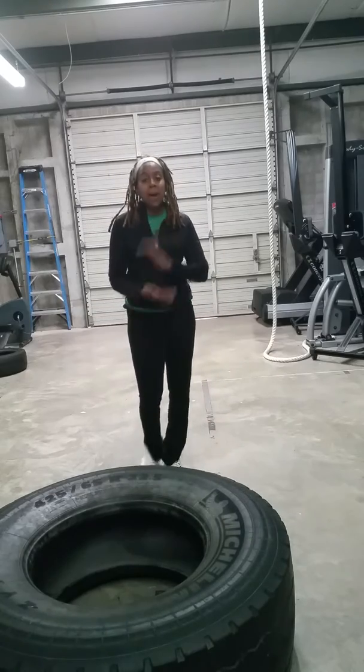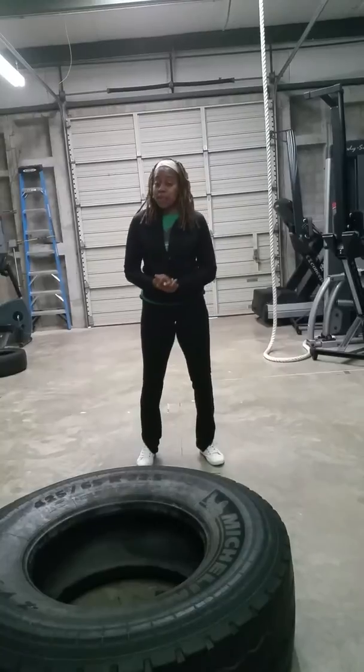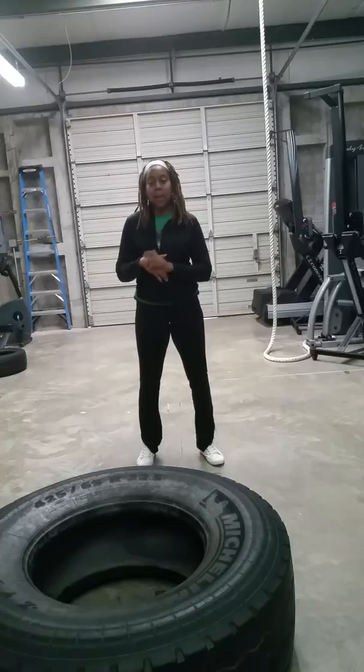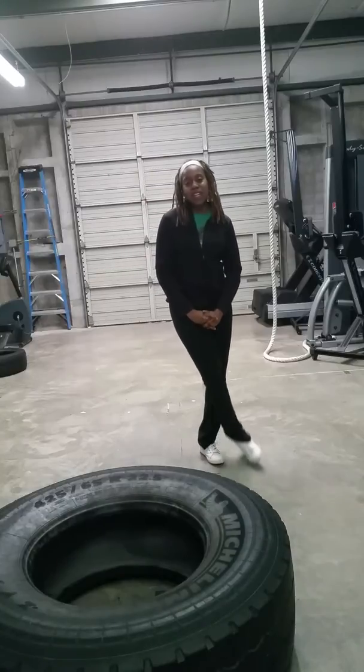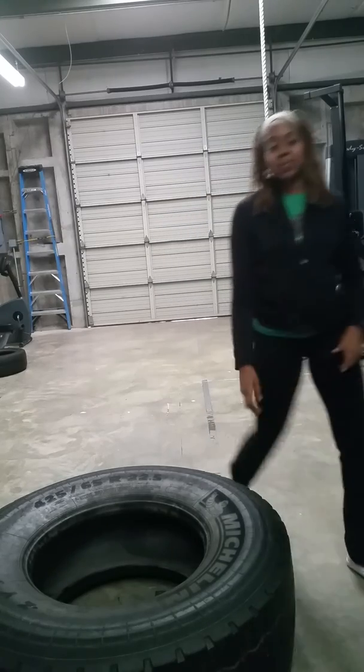So that was a box jump with a tire flip. For more information, go to www.shahanimackresults.com if you're looking for more information about personal training or you want more videos on how to flip a tire. Just continue to follow me here on YouTube and you'll see more videos. Thanks for watching — you all have an awesome day.